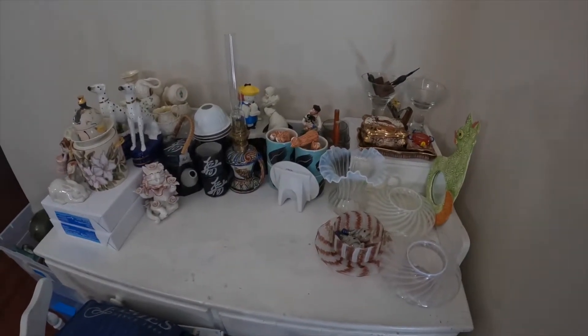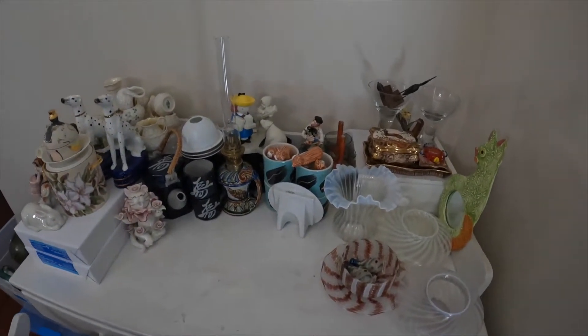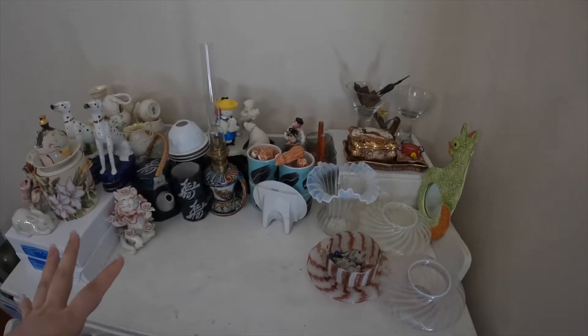Hi there, so today I wanted to just pop in and do a quick video on this table right here.